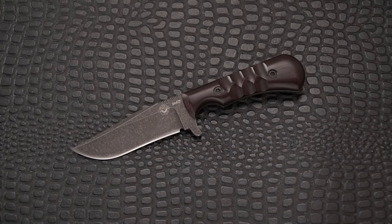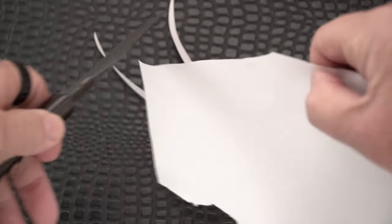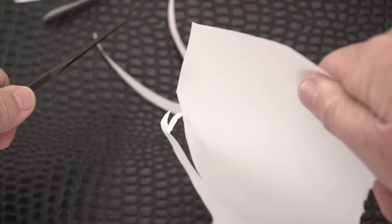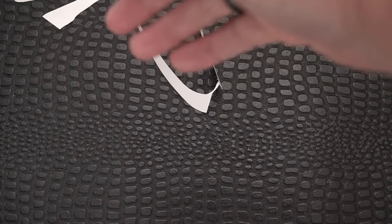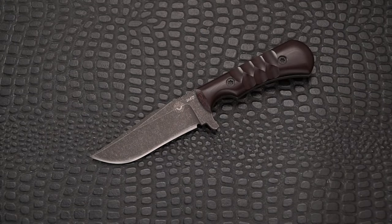I almost forgot — we're going to do some paper cutting. Here we go — oh, razor blade! Man, Matt has put a beautiful edge on this — look at that. Sometimes knives require a little stropping; this one is just a razor blade right out of the box. That beautiful Nova One.